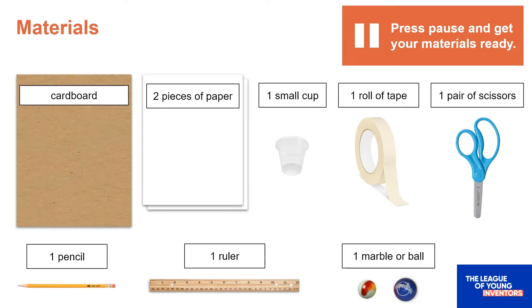Today you'll be using very simple materials from around your house to make your marble runs. You can pause on this slide while you gather your building kit. You will need: one piece of cardboard or a cardboard box that is at least 12 inches wide by 12 inches high — you can use an empty cereal box or a shipping box. Two sheets of printer paper or construction paper. One small cup made of anything light, like paper, plastic, or foam. One roll of tape — masking tape is the best, but any kind should work. One pair of scissors. One pencil. One ruler. And one marble — you could also use a small foam ball, a bouncy ball, or a large round bead.